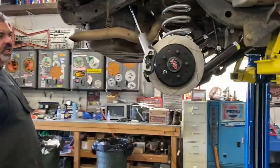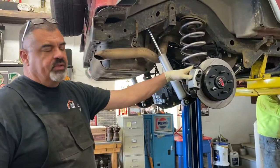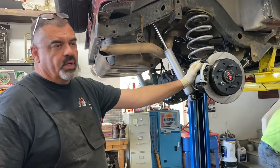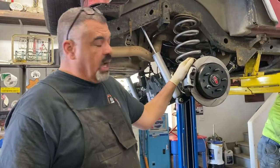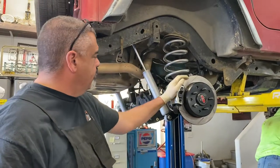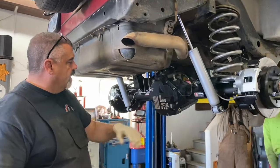For our 2000 TJ, we installed a G2 35-spline rear end — it has an ARB airlocker in it, 35-spline Dana 44. This one we ordered with disc brakes, so the Jeep is upgraded. We got rid of the Dana 35, which is actually right there and it's for sale if somebody wants it — come see me, you can't make too low of an offer. This is a brand new 44 rear end with chromoly 35-spline axles from G2.